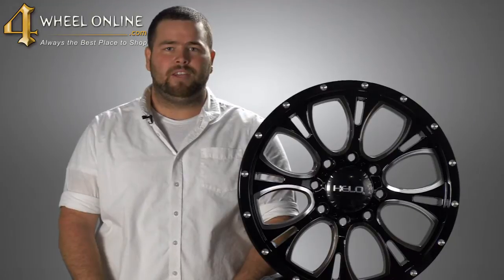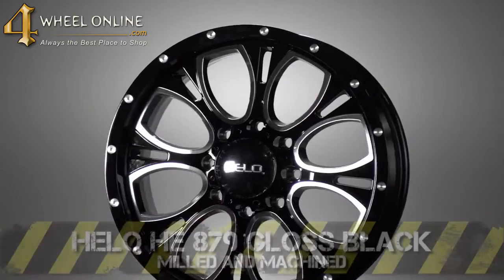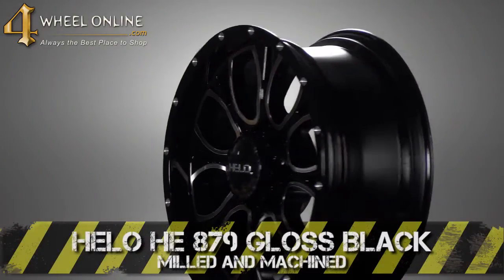Hi, thank you for tuning in to 4WheelOnline videos. Today I would like to show you the Hilo HE879 gloss black machined and milled wheel.